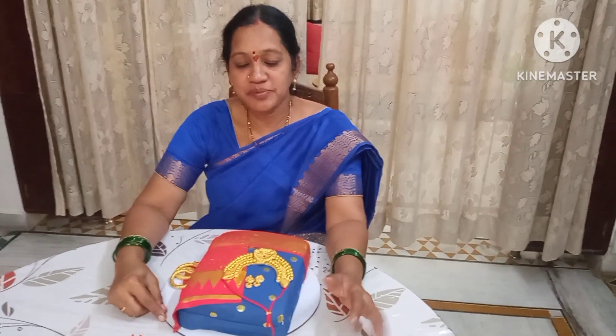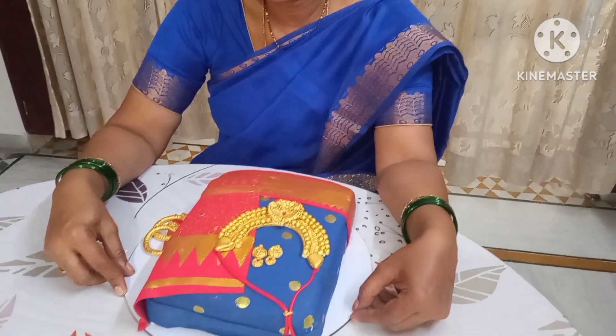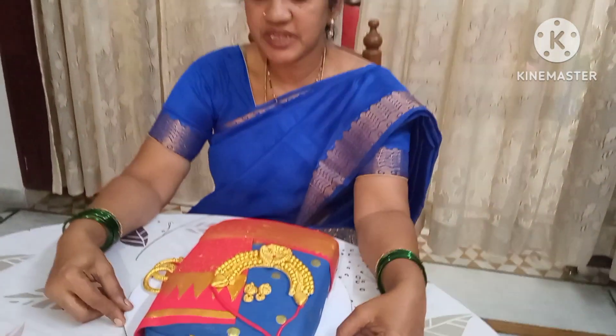Hi everyone, this is Banasri. Welcome to Banas Prapancham. If you are watching this video, please like, share and subscribe to this video.